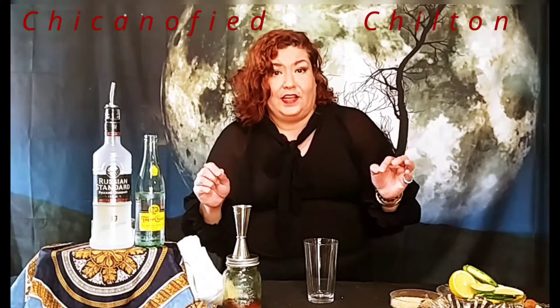Desi. I just showed you a drink called a Chilton from Texas. It's a salty lemon drink that's just so refreshing. I'm going to Chicanify it. So this is called a Chicanified Chilton.